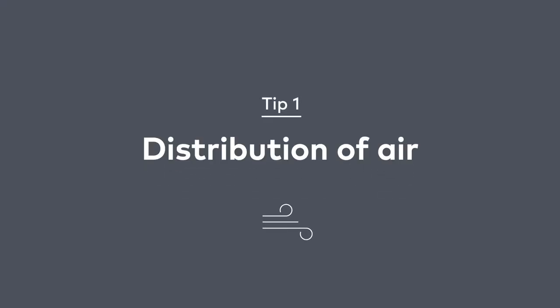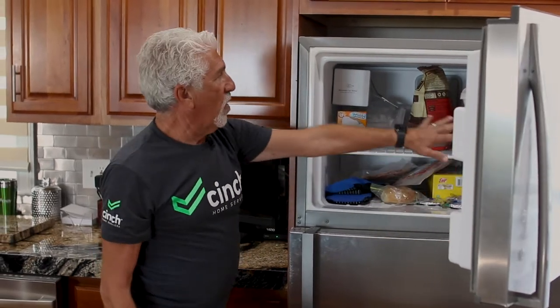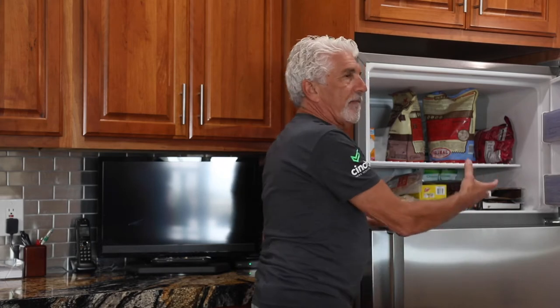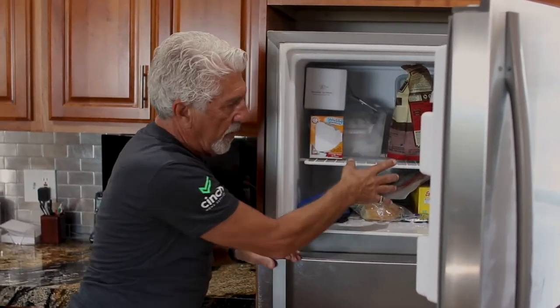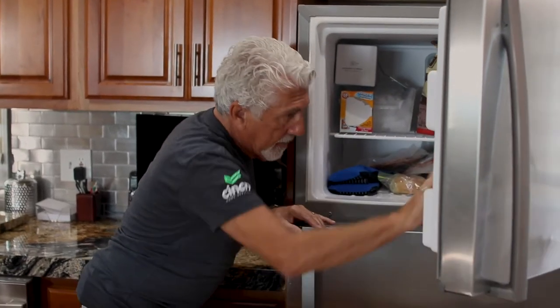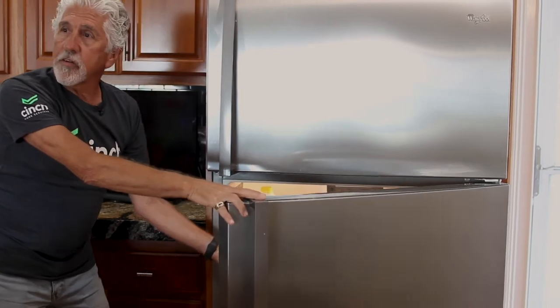I want to tell you how a refrigerator actually works. Inside this refrigerator, behind the wall here, it's called an evaporator. The evaporator is a coil that actually gets the refrigerator cold in the freezer. And then the air gets distributed down from there, down into the fresh food section by a fan. It's just a distribution of air.